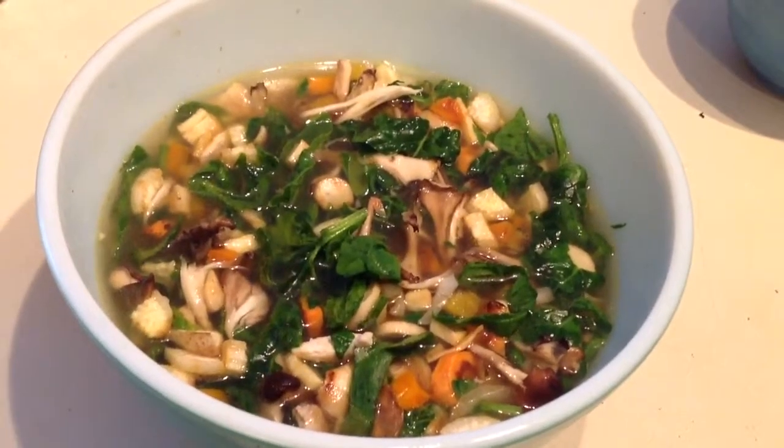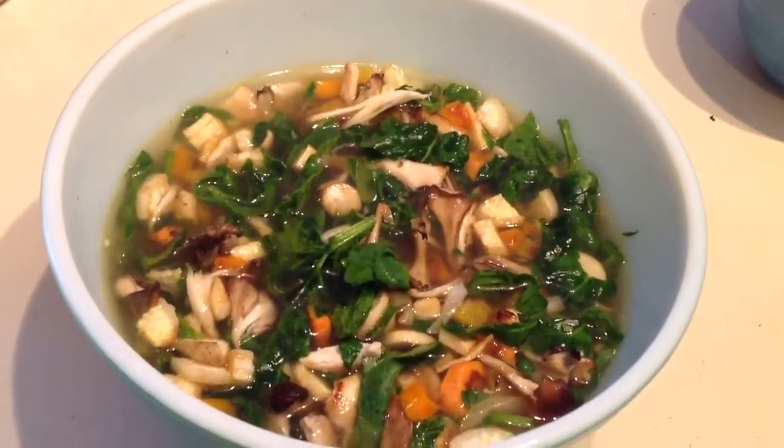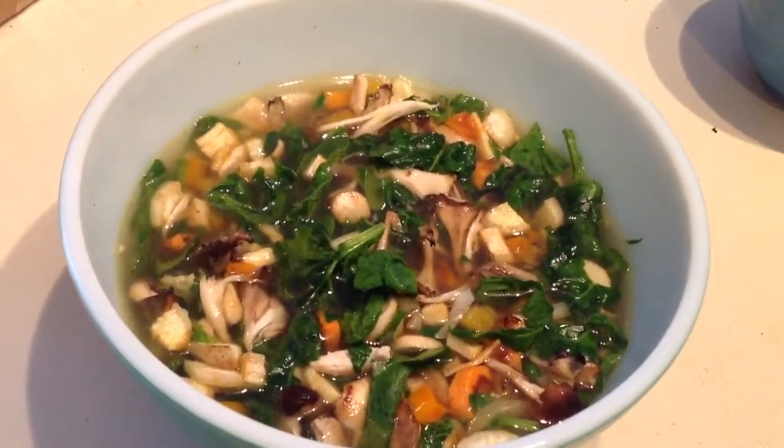And I just poured the broth over it. All it needs is a little bit of salt and pepper because you have so many different flavors in this soup.